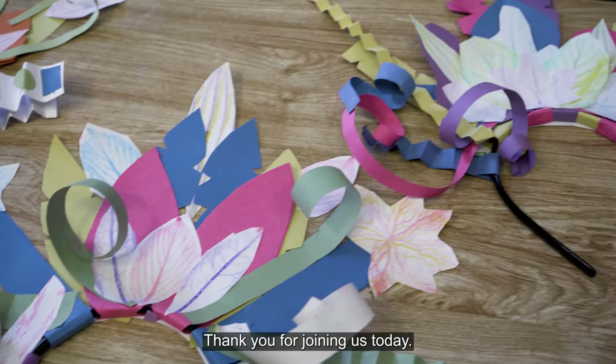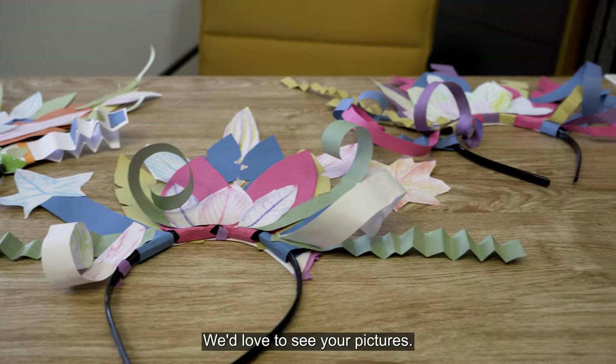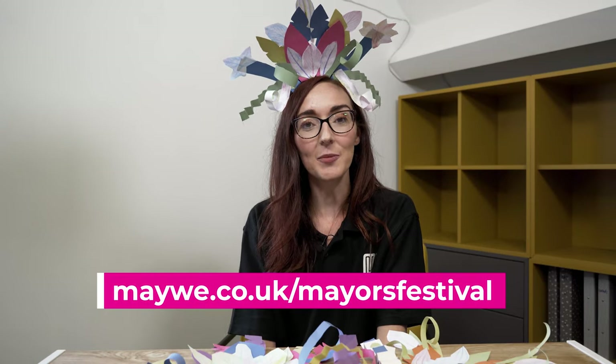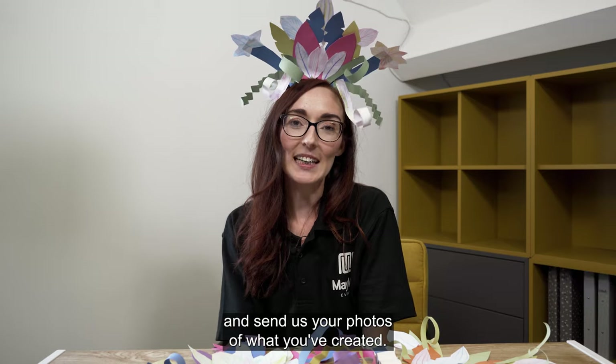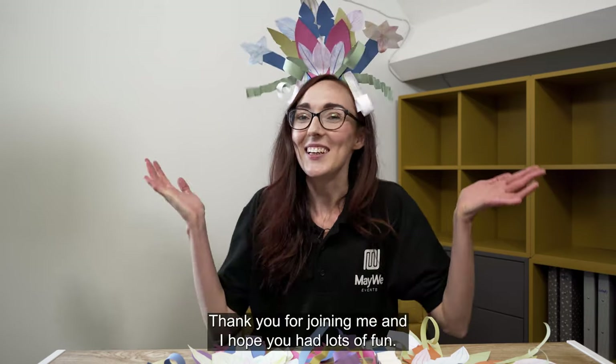Thank you for joining us today. I hope you had lots of fun creating your costume headpiece. We'd love to see your pictures — you can go to maywe.co.uk forward slash mayor's festival and send us your photos of what you've created. You can also register to attend a Zoom with the mayor. Thank you for joining me and I hope you had lots of fun.